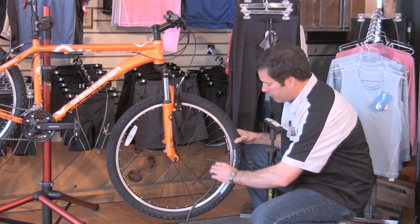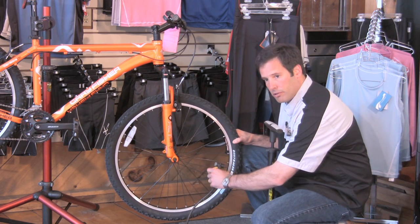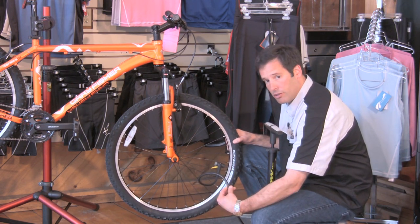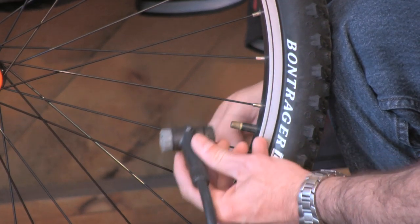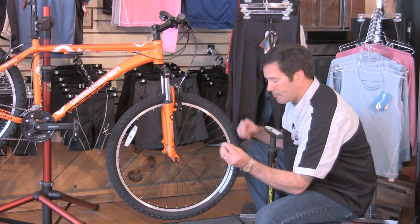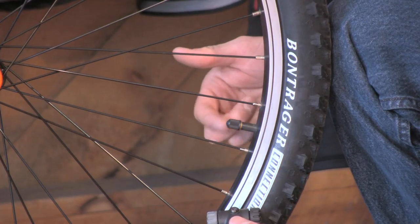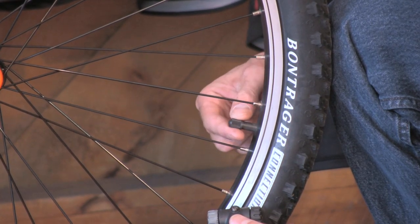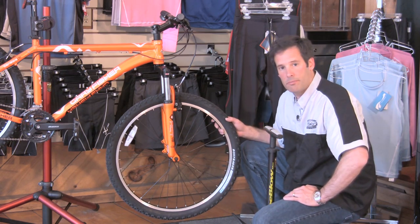Now we have to take the pump off. Going to unlock it — you might hear a little air escape. No need to worry, that's just the air that's in the hose. There you go. Wiggle it off gently. Make sure you get your cap, screw it on, just finger tight. And that's how you use a bicycle pump.